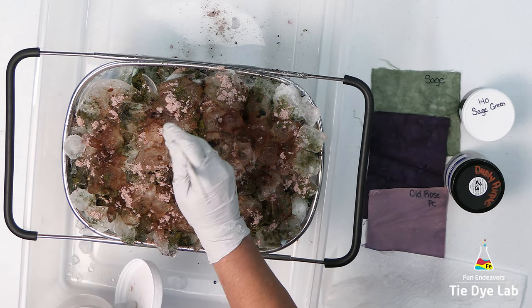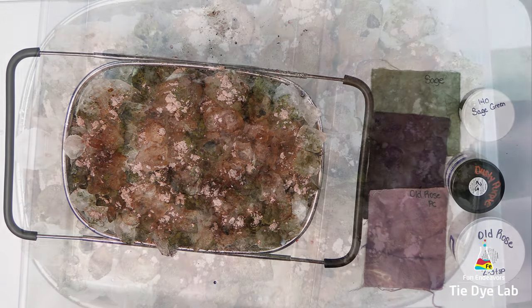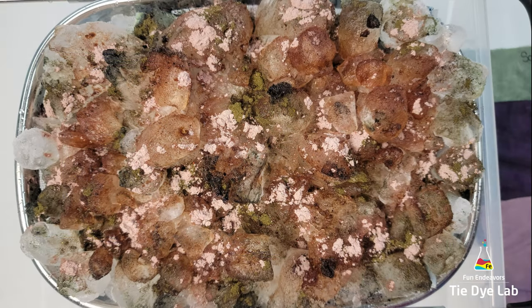After adding the dye I added just a little bit of dry soda ash over the top, and set the shirt aside to allow the ice to melt.